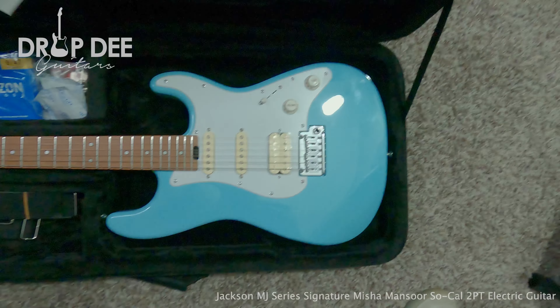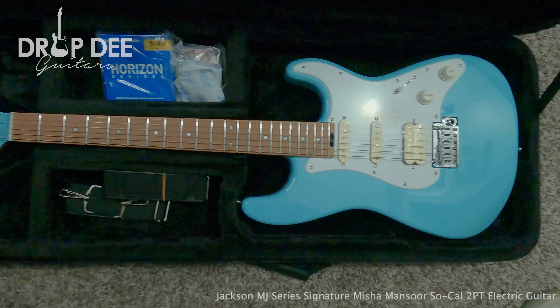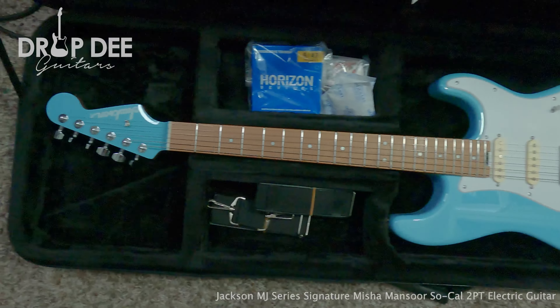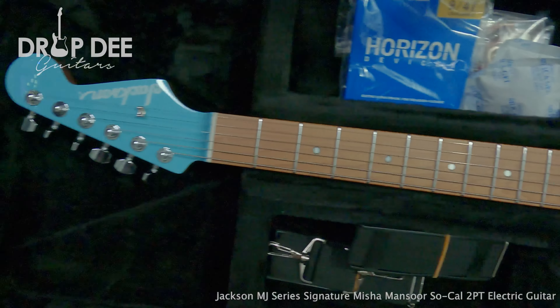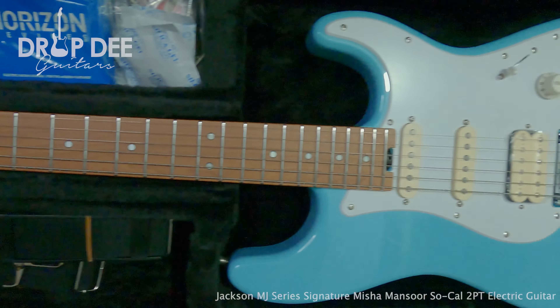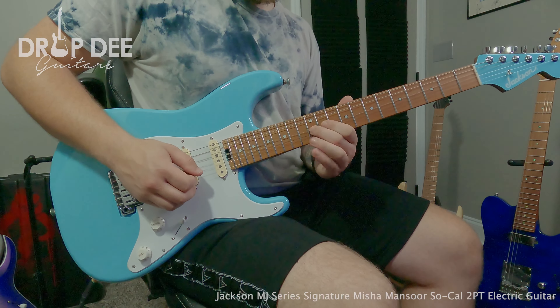Hey guys, it's Mr. Shreds here with the Misha Mansour Signature Jackson, accompanied by the Jackson foam cord case. This guitar comes in a stunning Daphne Blue gloss finish with a white gloss pick guard. The neck is caramelized maple and it comes loaded with chrome hardware.